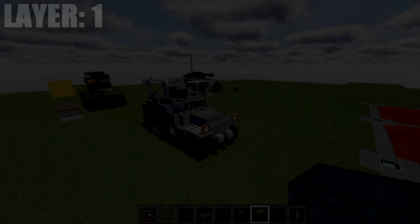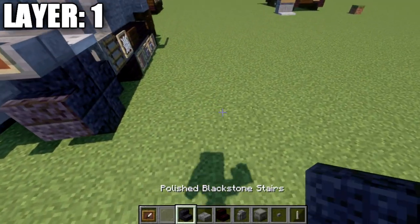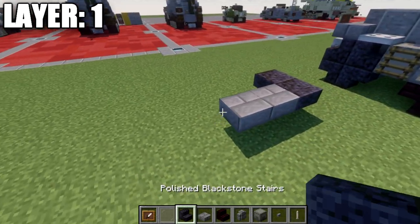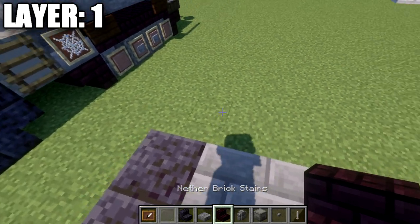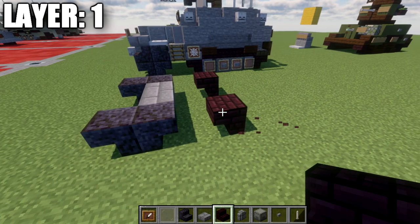Moving into layer one, we start by placing down two polished blackstone stairs back-to-back. Then one and two stone brick top slabs over, and then another two polished blackstone stairs back-to-back for the front axle. Once that's done, skip a space back from that stair, then place down a narrow brick up-down stair on both sides.